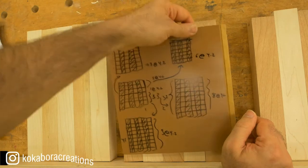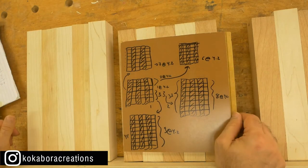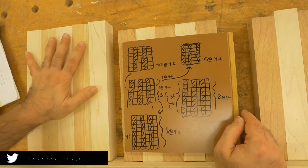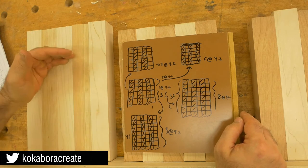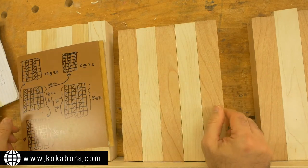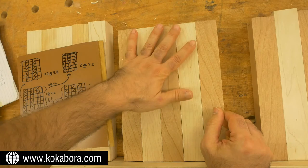I decided to measure things and put things into perspective. This particular side is going to give me 7 strips, and this one is going to give me 6. So I'm kind of 1 short here and 2 short here.